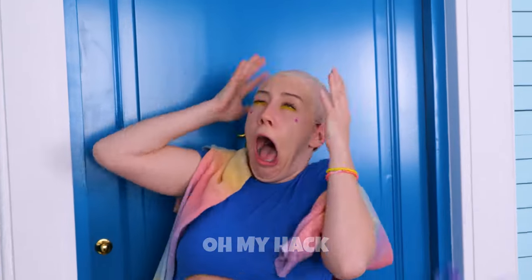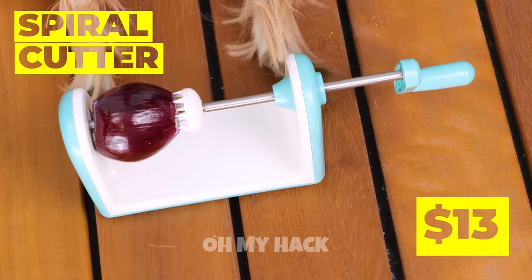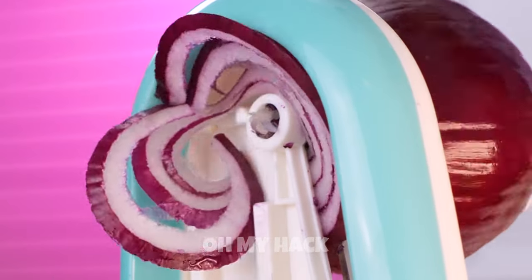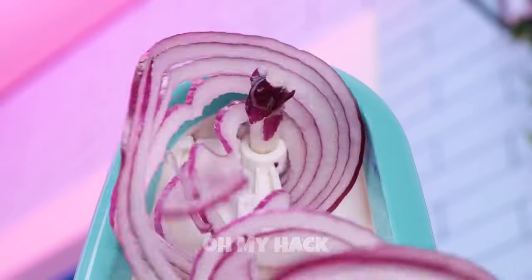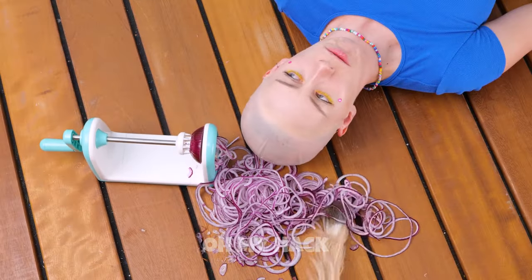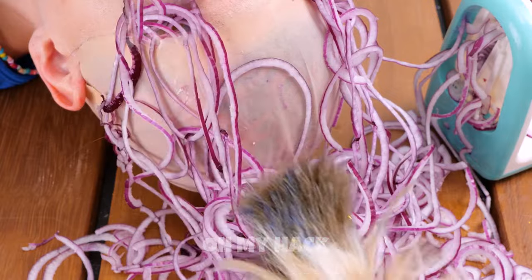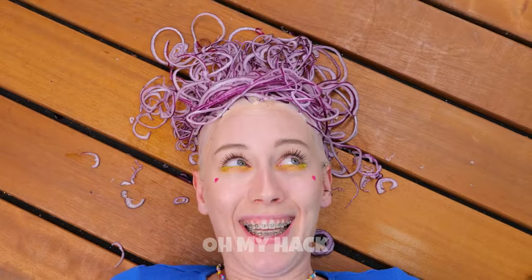Your wig — I told you to tape it down. Don't worry, we'll make you some new hair. Cut up something purple, like onions. Just as long as she looks like an anime character. Start by whipping them up into spirals. Anyone else starting to tear up? Let's lie her down and see if we have enough. But save some too — I want onion rings. That should be enough. Looking good.